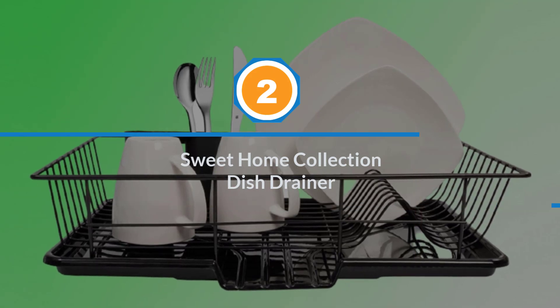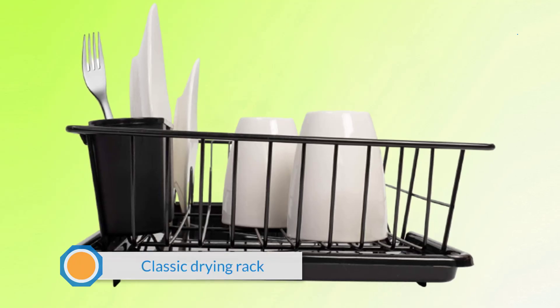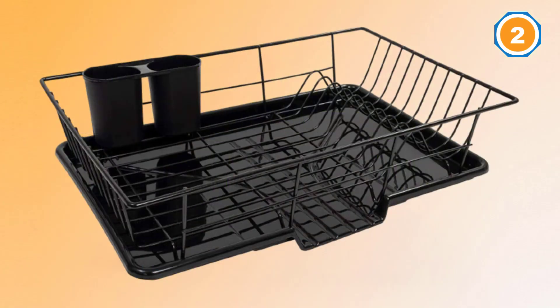Number two: Sweet Home Collection dish drainer. Sweet Home Collection has designed a traditional, affordable, and classic drying rack which also comes in 12 different hues to blend in or add a pop of color to your kitchen.